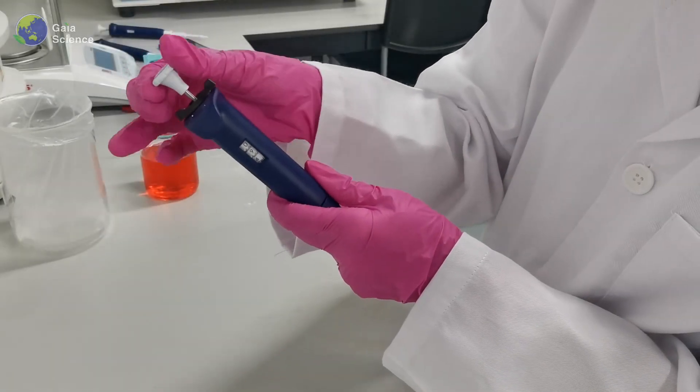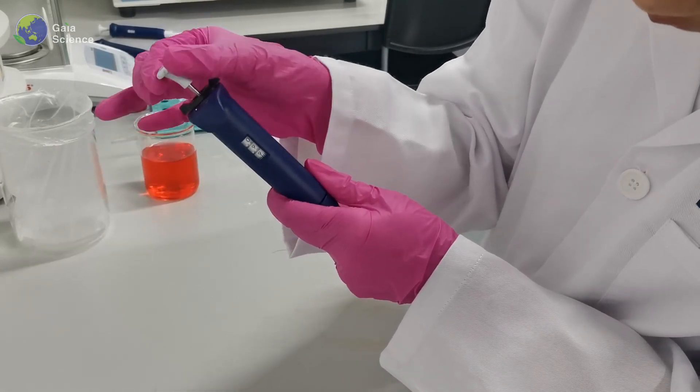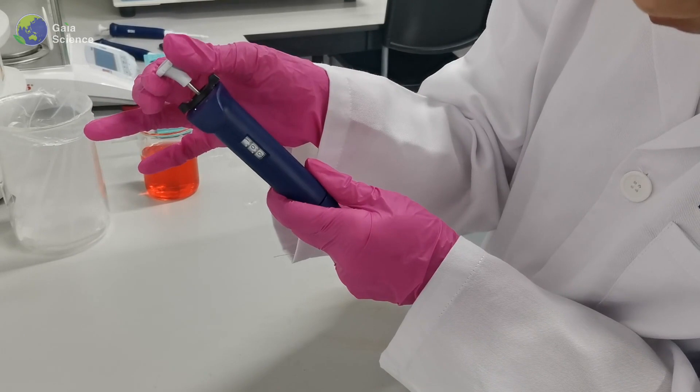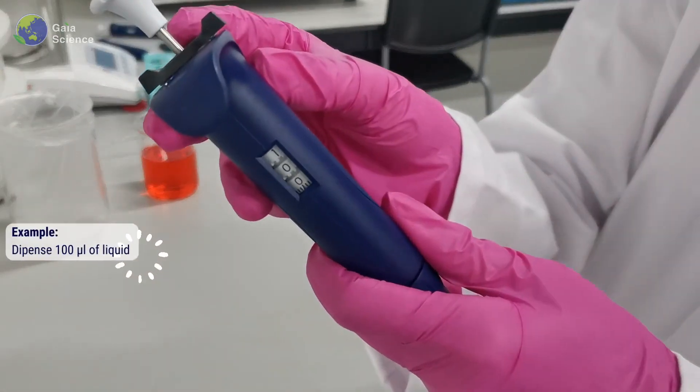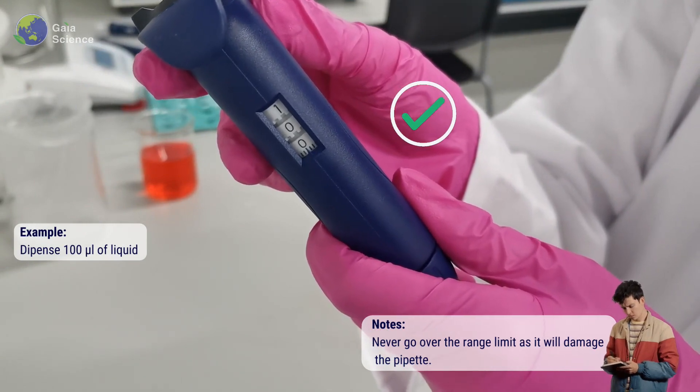Set your desired volume by turning the plunger. The volume set can be viewed on the digital display window. Never go over the range limit as it will damage your pipet.